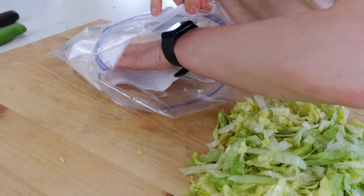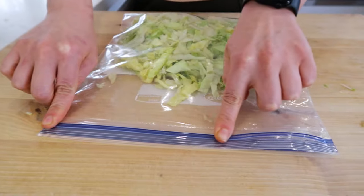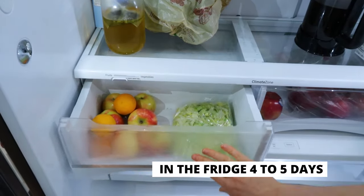You can use the lettuce right away, or place it in a zip bag with a paper towel to absorb any moisture and keep it fresh. Let the air out and seal it. It will last in the fridge four to five days.